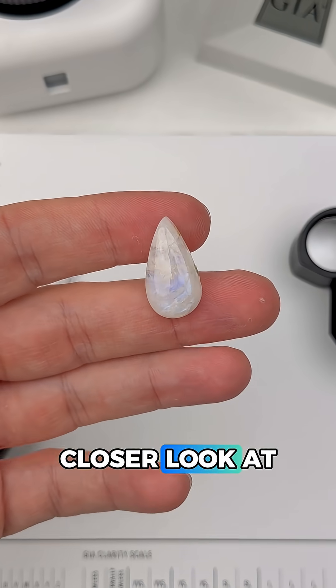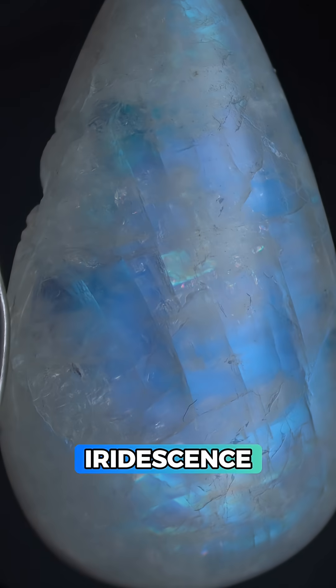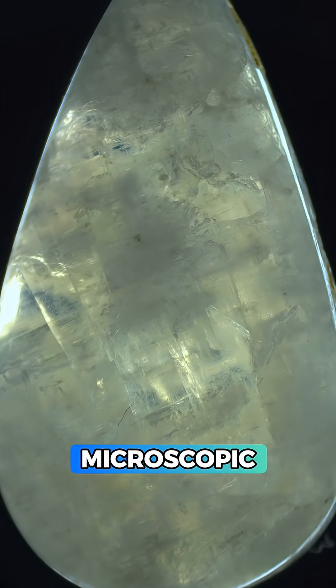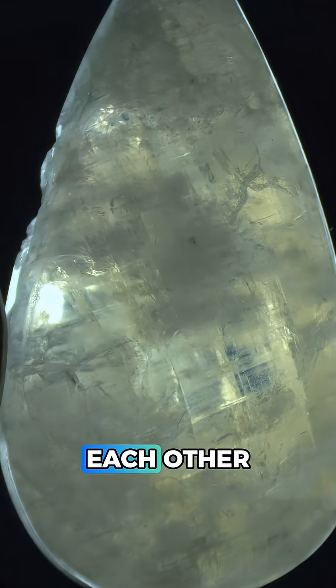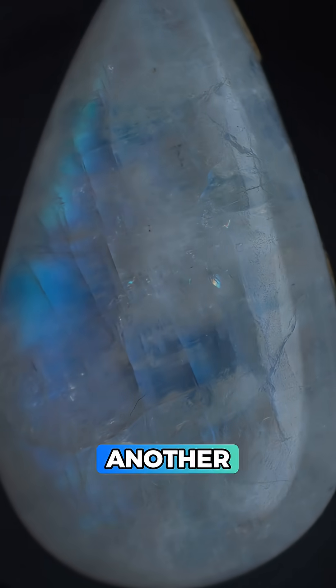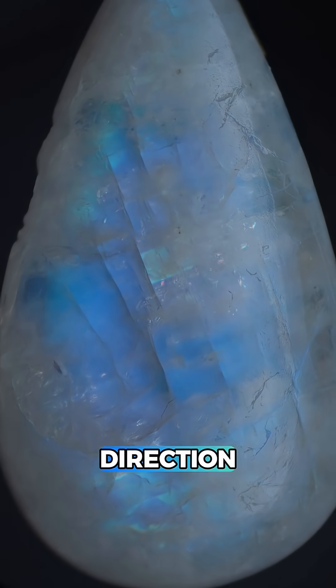Lastly, let's take a closer look at this iridescent sheen in the microscope. This gem has a lovely blue-green iridescence, and this is happening in a very unique and interesting way. Inside the gem there are a ton of tiny microscopic layers stacked and interwoven with each other, and when light hits them the light waves bounce around and interfere with one another — that's what's creating this beautiful iridescent sheen, but you can't see it from every direction.